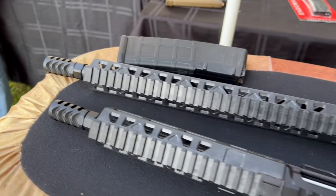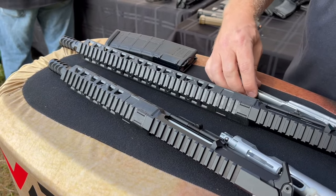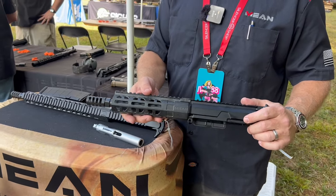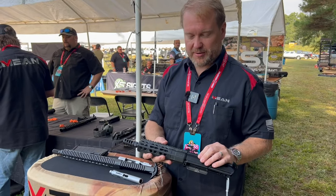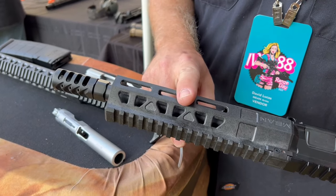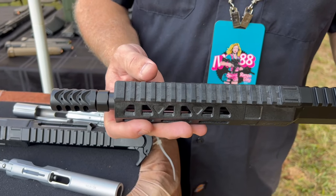All different barrel lengths. The upper comes with their own proprietary polymer hand guard — a very high strength, high temperature resistant polymer material. The family that started Mean Arms has been injection molding polymers in Georgia for 53-plus years, so there's tons of experience and knowledge in-house. They've run over these hand guards with pickup trucks and they haven't broken.